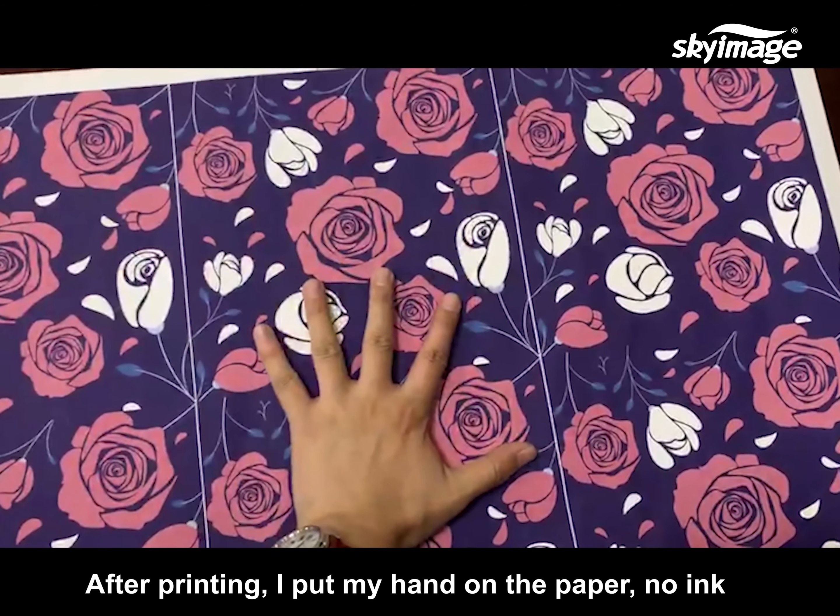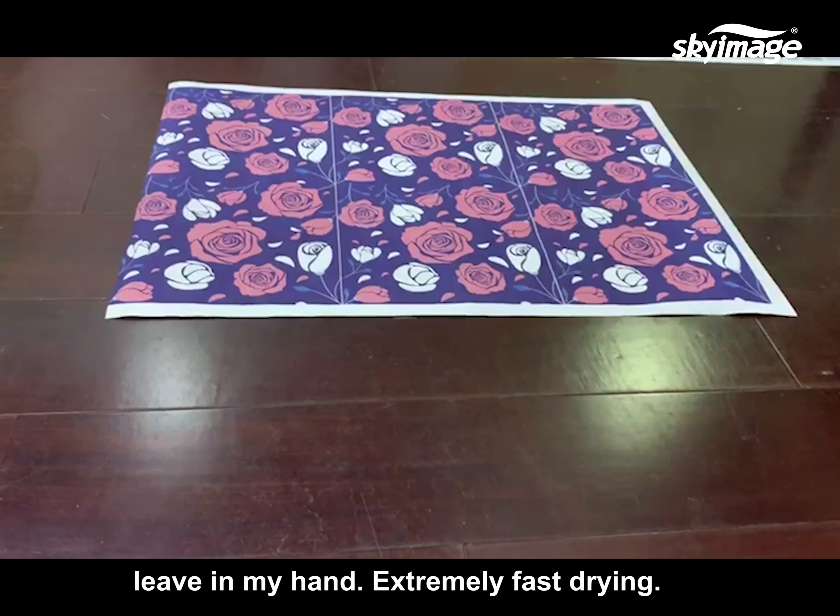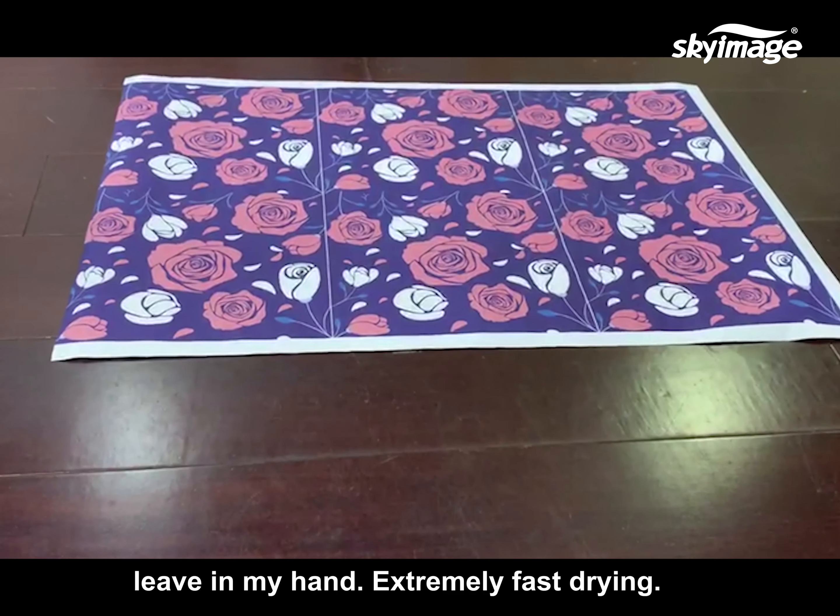After printing, I put my hand on the paper — no ink left on my hand. Extremely fast drying.